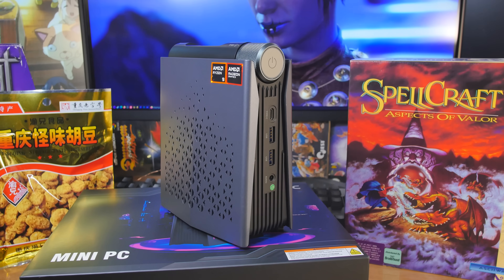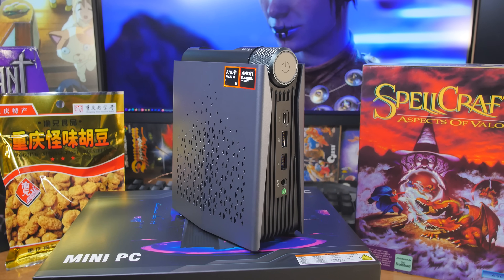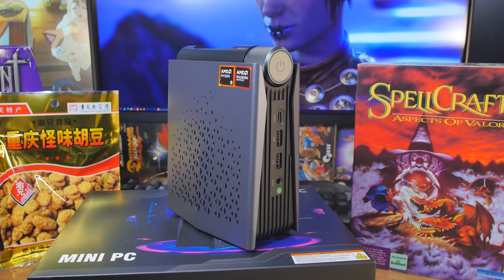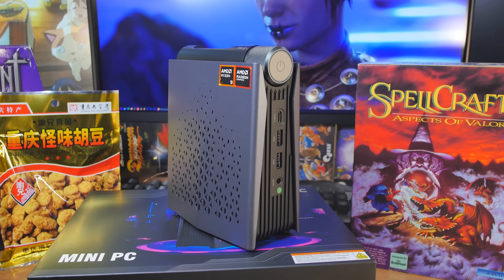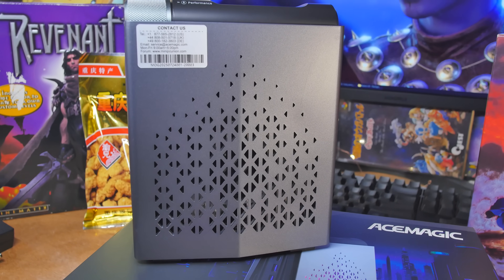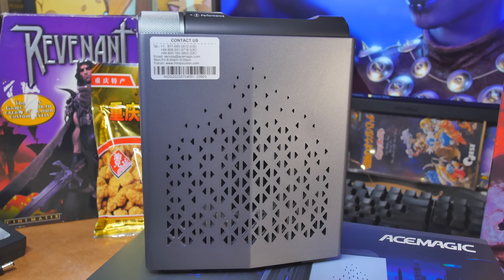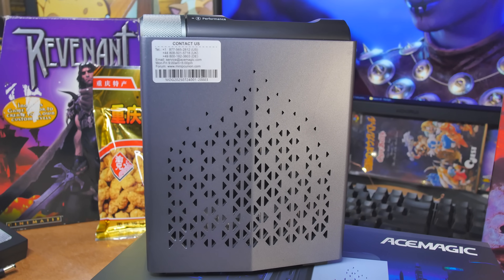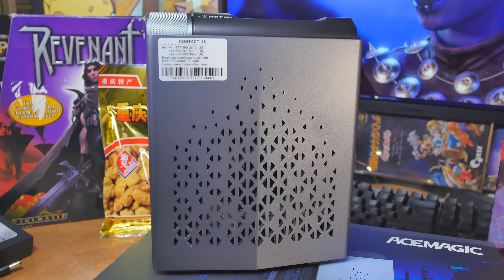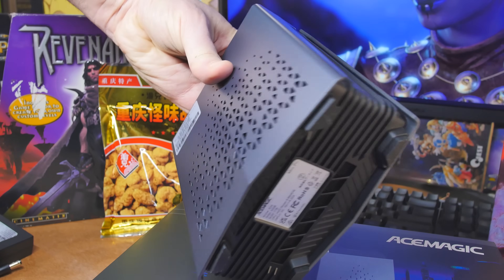The Ryzen 9 8945HS is 8 cores, 16 threads, turbos up to 5.2 GHz — a bit faster than the Ryzen 7 which turbos to about 4.9. Max TDP is officially 54 watts, with 16 MB of L3 cache. We've got 32 gigabytes of DDR5 at 5600 speed — Crucial under the hood yet again. There's support for two M.2 slots; this unit came with one 1TB drive pre-installed, and it's a fast one.